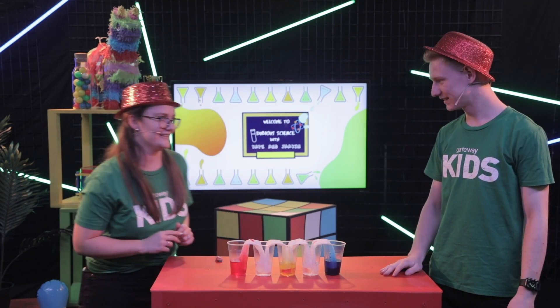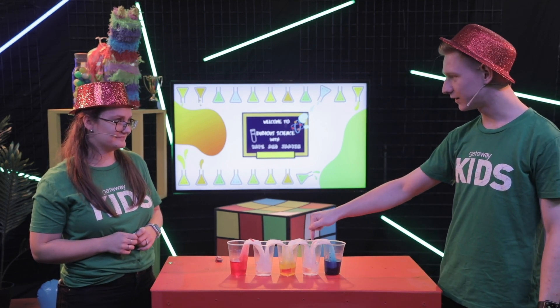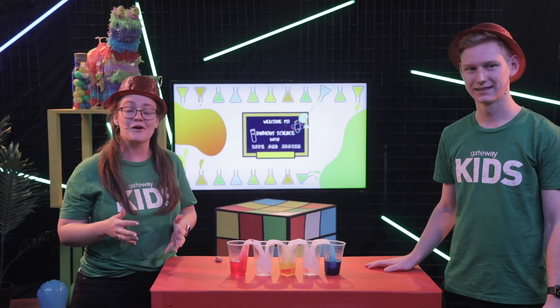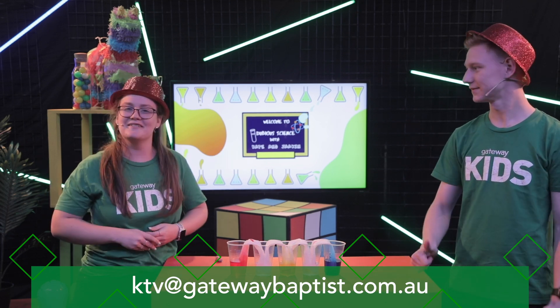This is caused by capillary action, where you would expect the water to be coming down, but it's actually travelling up the paper towel and into the other cup. So what's going to happen to our clear water, Jake? It is going to mix the colours of the cups beside it and make the secondary colour in between. Hey, if you do this experiment at home, we would love for you to send us in a photo to our email, ktv@gatewaybaptist.com.au. Thanks for joining us and we'll see you next time.